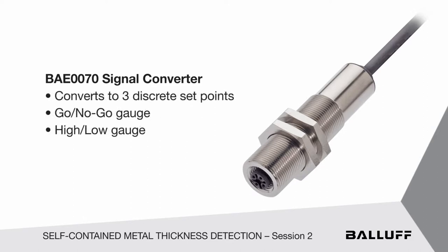So you can use it as a go/no-go gauge, a high-low gauge for anything. It could be capacitive analog, it could be an ultrasonic device with analog feedback, a photoelectric device — anything that you want to do feedback with, but also give you three discrete set points.